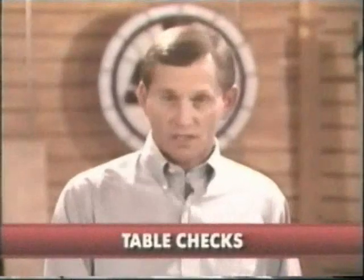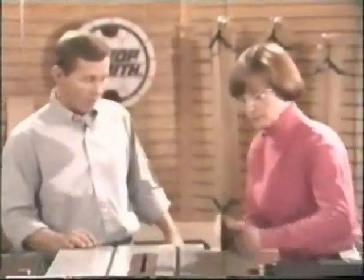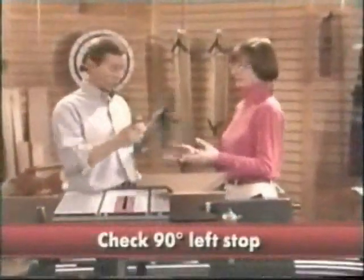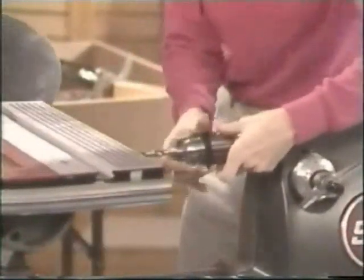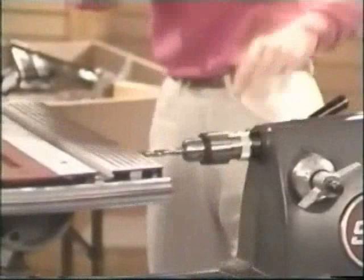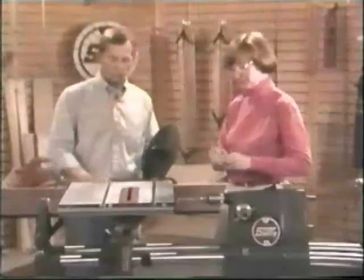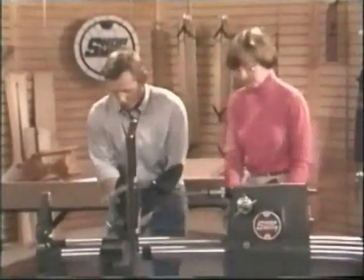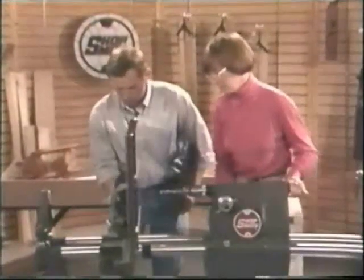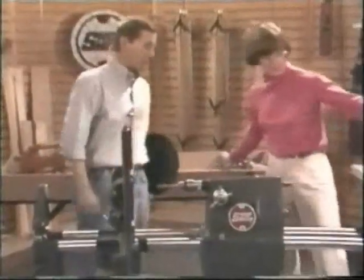The first alignment check is the 90-degree left stop. Susan will take the disc sander off and replace it with a drill chuck with a bit in place. After the drill chuck is in position, we'll lower the table to 90 degrees. Susan, if you can check that the headstock is locked and the carriage locked, we'll go ahead and move the Mark V into drill press position.